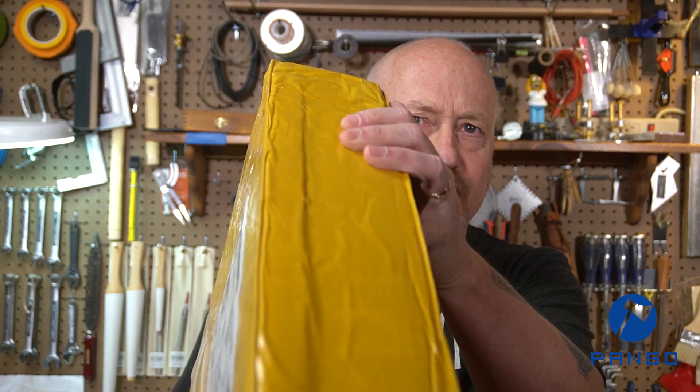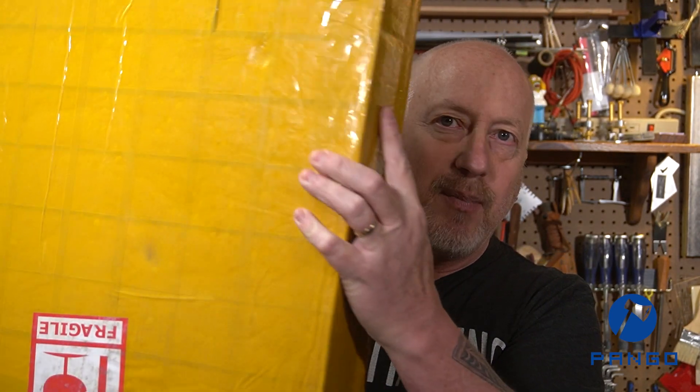So far I have not looked at this kit. As you can see it is all sealed up — it came very well packaged. What I'm going to do is we're just going to open this up together and see what we get. I'm going to pan the camera down, get this cut open and see what we have.